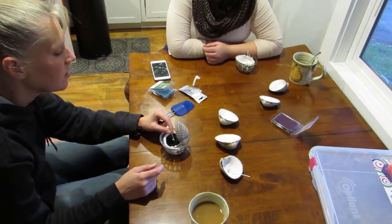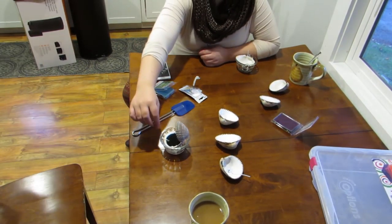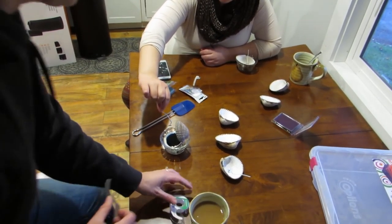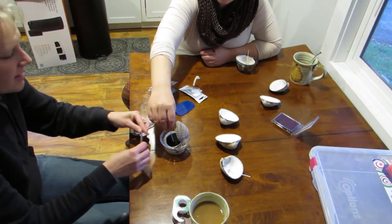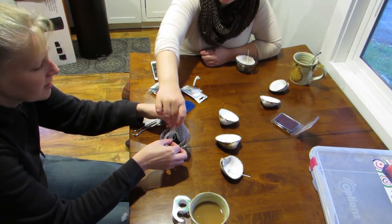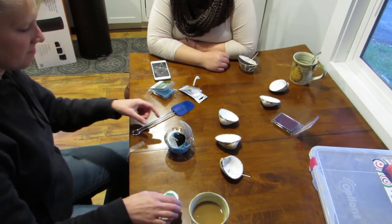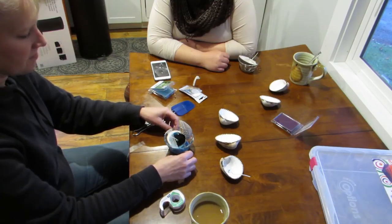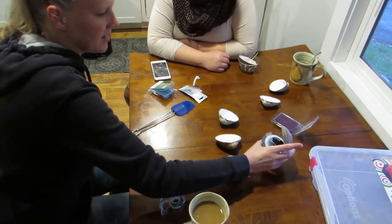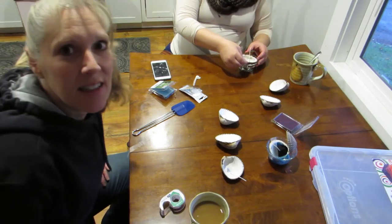Just once it cools a little, it'll solidify fairly quickly. I guess you could tape it to the top. Oh, there it comes. Yeah, I think it'll work. Well, that will solidify eventually. Alright. So we learned something: the wick needs help. We can't just stick the wick in there.